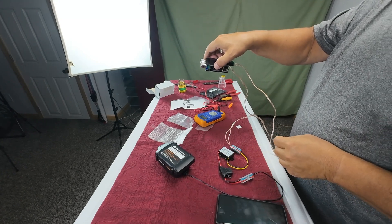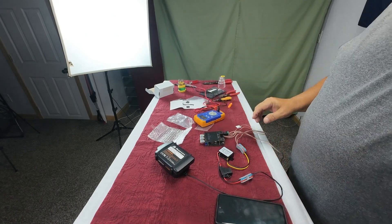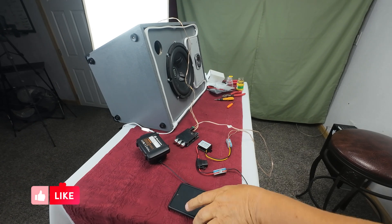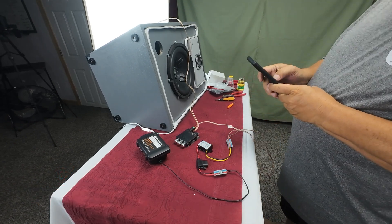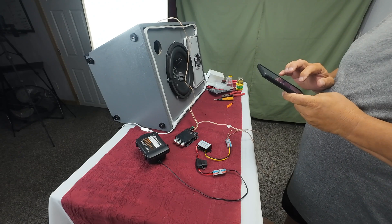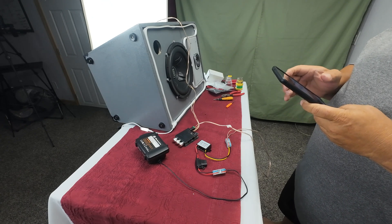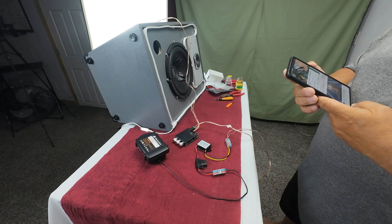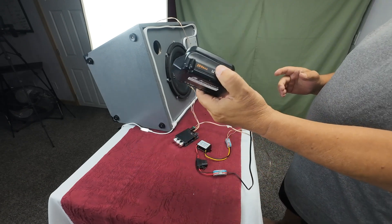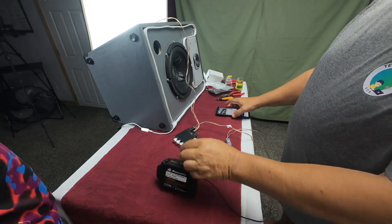We're going to put a speaker up here and see if we can find the Bluetooth on it. We should have power. Let's see if we can find it on Bluetooth. That's it — let's find an awesome song. That's actually all wireless, all based off of this 20 volt battery. We've got volume control on it.